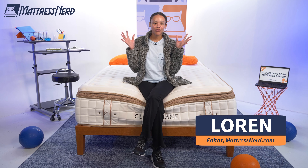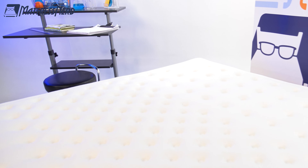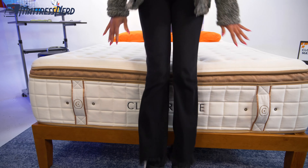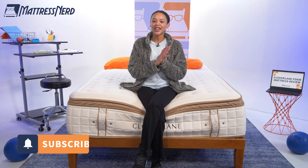There's a new luxury mattress in town — Clover Lane. Can it rival the hype of beds like Saatva, DreamCloud, and Tempur-Pedic? That's what we're here to find out. We are here in the Nerd Lab to run this bed through a series of geeky tests. I'll wrap up on performance and give you my pro-con list at the end. Hit that subscribe button and let's get started.